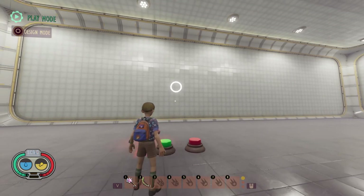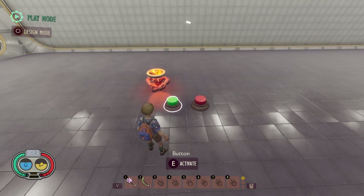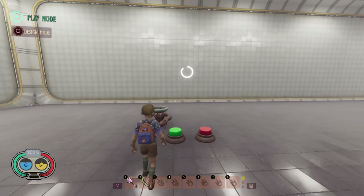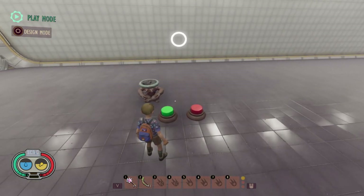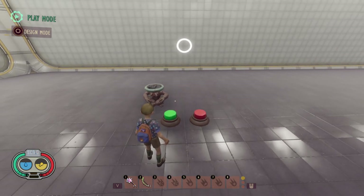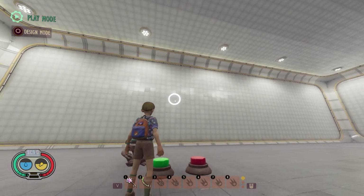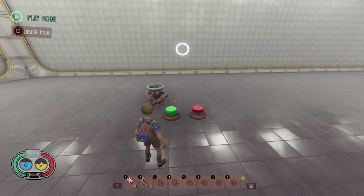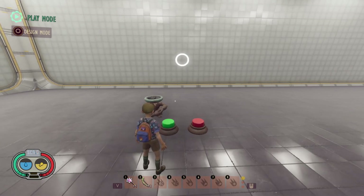If you fire two start timer events it will not reset the timer at all. It does look like it will in the UI but it actually doesn't — so you have to be careful. If I press the button at about three seconds and then press it again, only two seconds pass before the light turns off. Start timer does not reset the timer if you trigger it more than once while it's running. I think the UI refresh is actually a bug with the current version of timers.